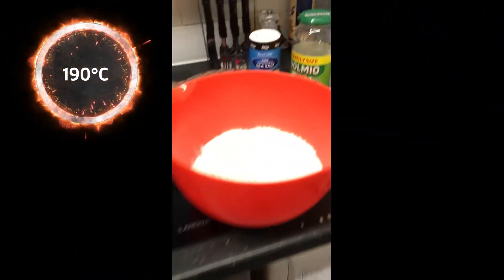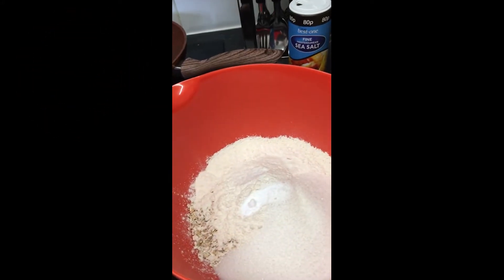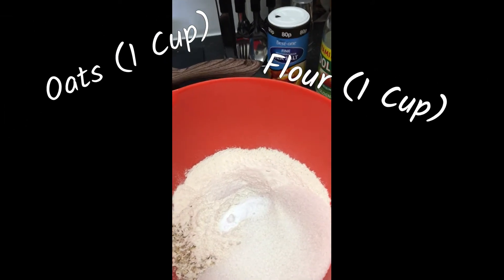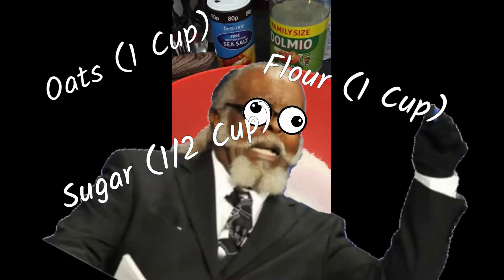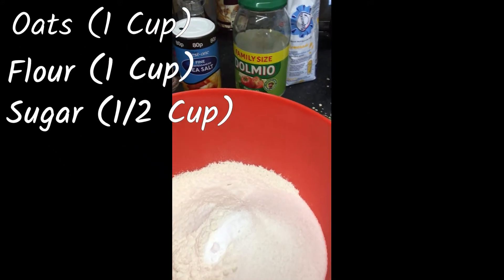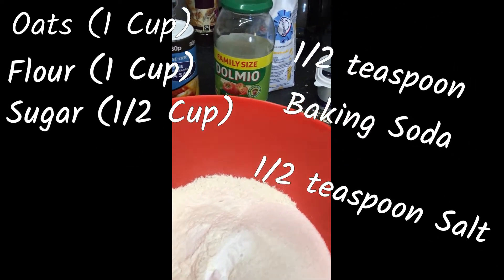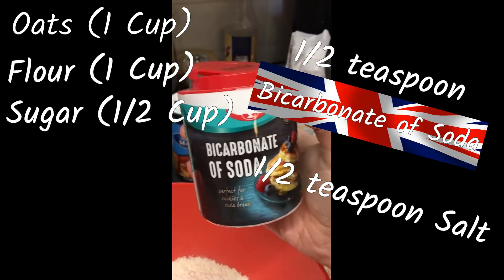We've got our oven preheating at 190, and here we've got all of our dry ingredients. It's going to be one cup of oats, one cup of flour, about a third to almost half a cup of sugar — I always use less because a little goes a long way. Half a teaspoon of salt, half a teaspoon of baking soda, or if you're here in the UK, bicarbonate of soda.